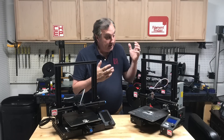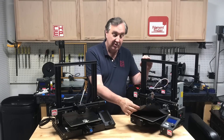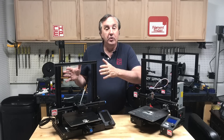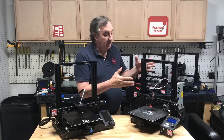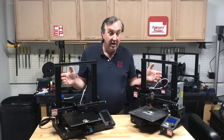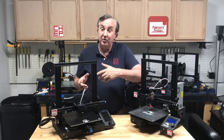The Ender 3 V2 is basically an upgrade to the Ender 3 Pro. This one has been modified by me quite a bit but it still has the original flexible magnetic bed. The V2 sells for $269 on the Creality website and they're sold out right now. The Ender 3 Pro sells for $239, so it's a $30 difference from the manufacturer. Let's look at the features and how it differs for that $30.